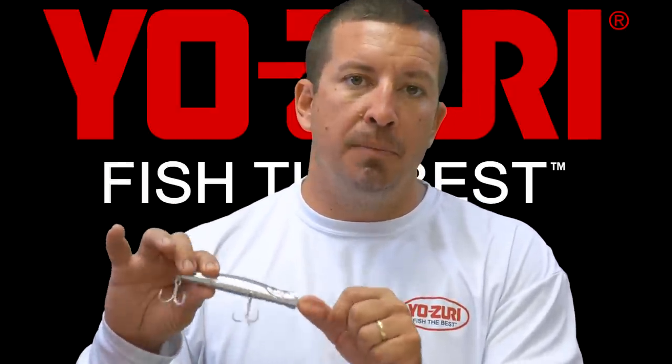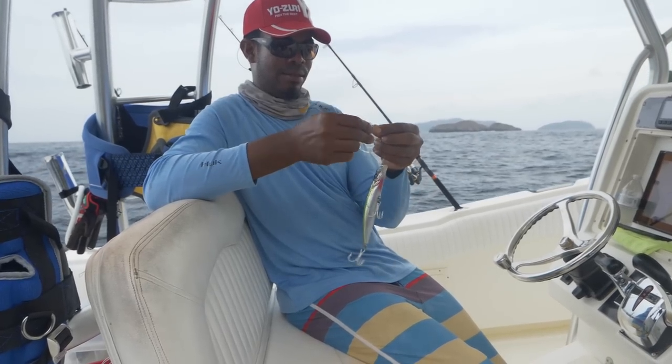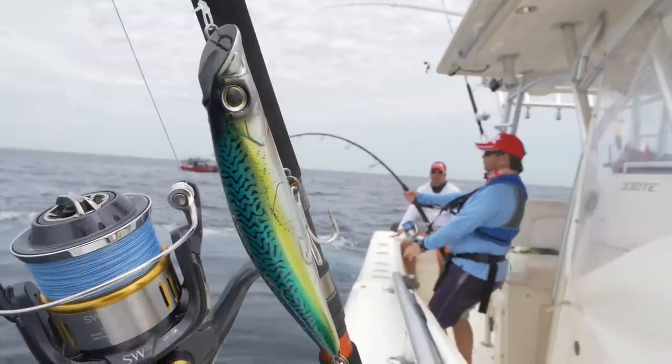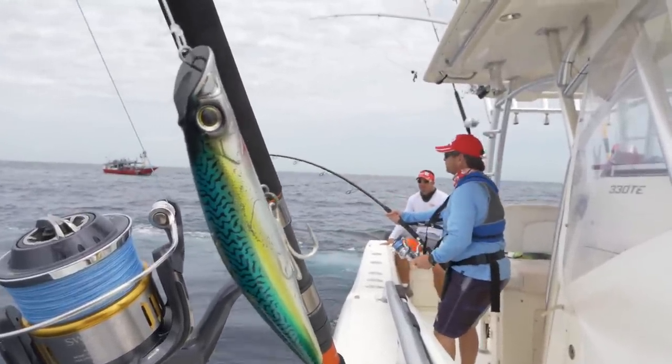It's a bait that I've used effectively for a number of years and other people are really starting to notice. It's available at a lot of your local tackle shops now in South Florida and also available online — check TackleDirect.com, BassPro.com, or any of your other online retailers you like to use.